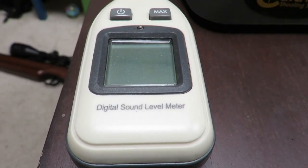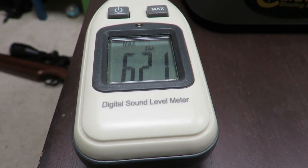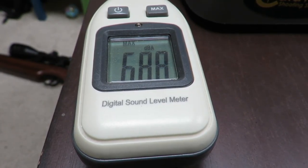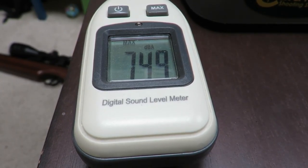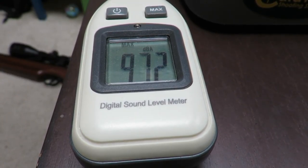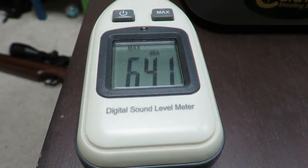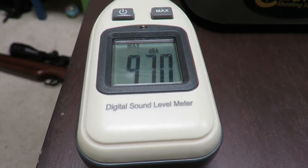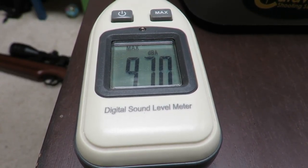Okay, let's set this up. Press max. The dampener is back on the rifle — just so you can see — and let's look at what it will show. 97.2. Let's reset that. 97.2. What a difference — 14 dB. That's a lot.